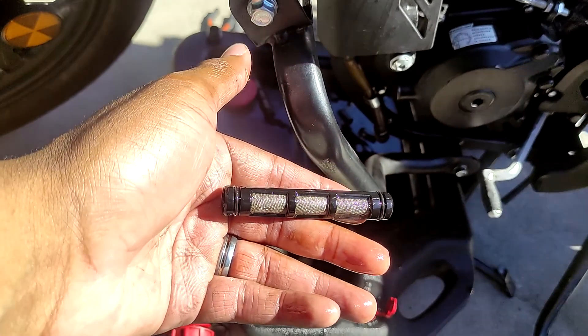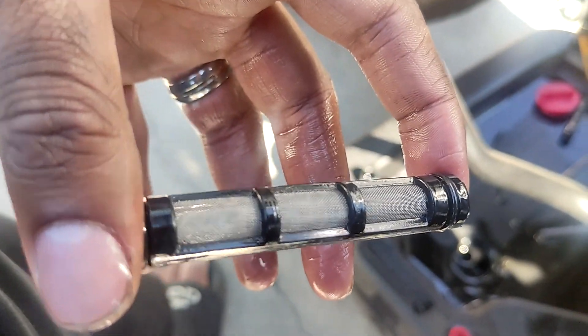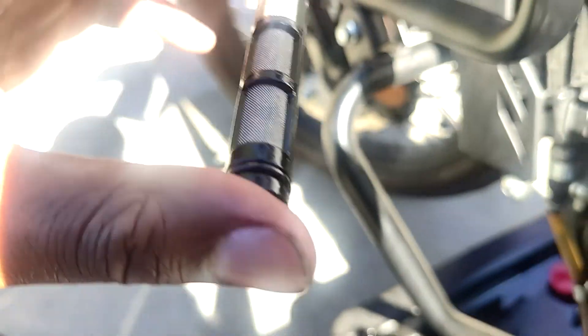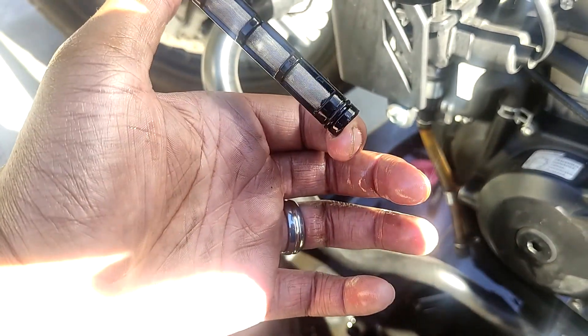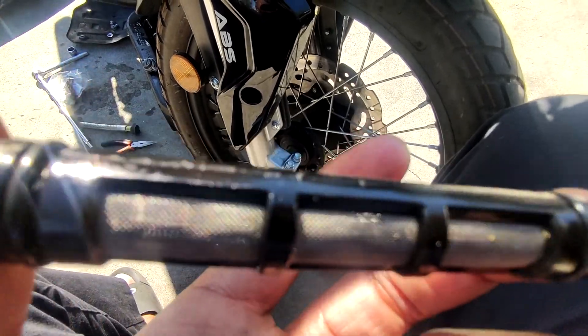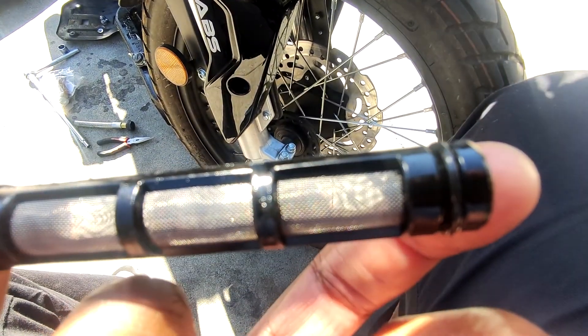The left side cover is done — nice and clean. These screens are still the originals; I bought spares but haven't had to replace them yet — they still look great. I'm going to put the left one back in and then get to the other side. The right side screen is all cleaned up now too.